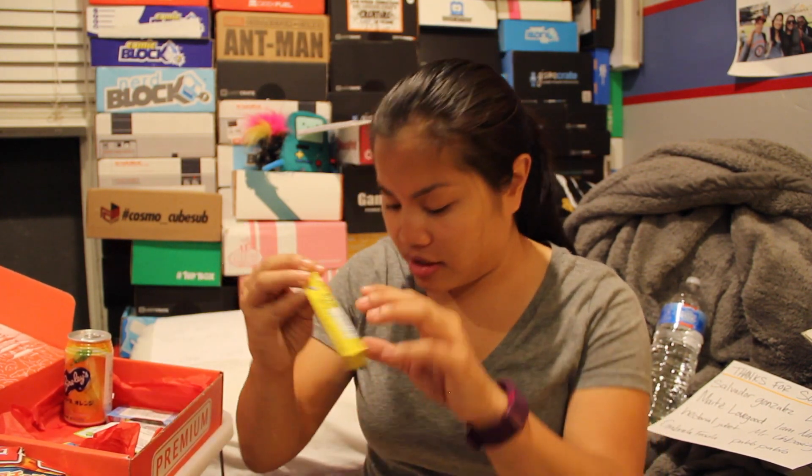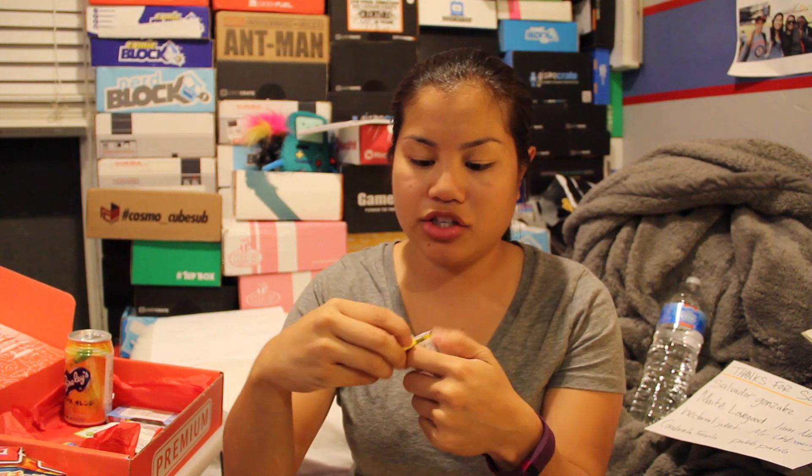Now we have the vitamin C lemon drops. These are individually wrapped in foil. Yellow heart candy. Whoa — these are basically like cough drops. Not terrible, but it does remind me of that medicine-y cough drop flavor.